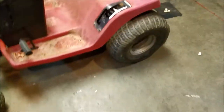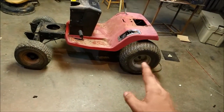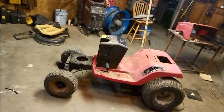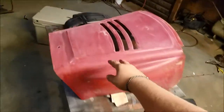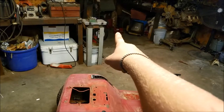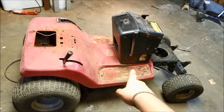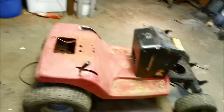The only thing I really have to do now to get it completely ready for paint is get the front and rear tires off, sand all the rims down, and paint those black. If y'all missed yesterday's video, the body is going to be a forest green, the hood forest green, the front bezel black, the dash black, the seat bracket black, and the rims black.